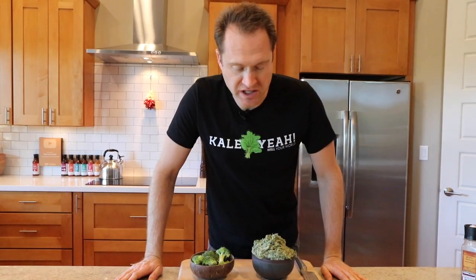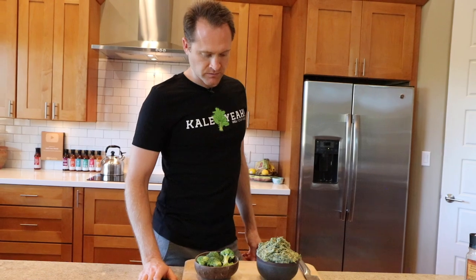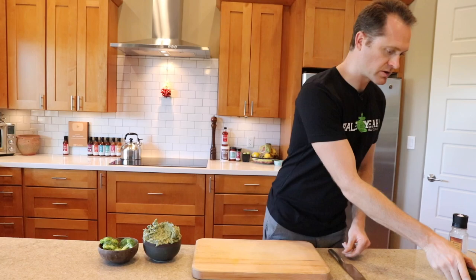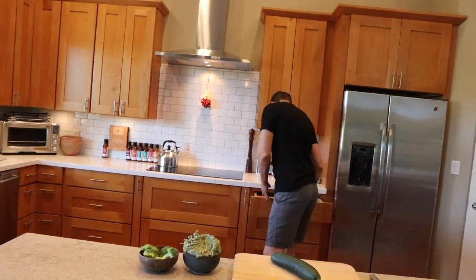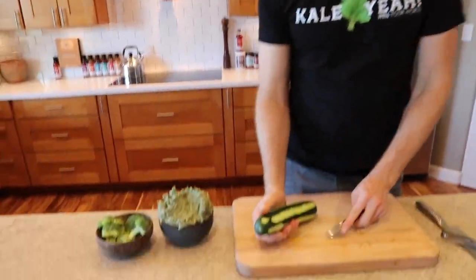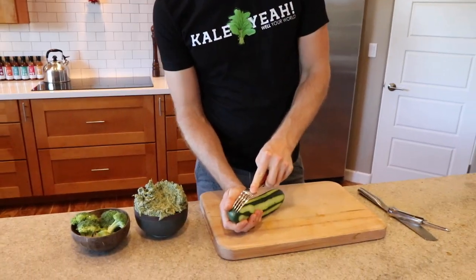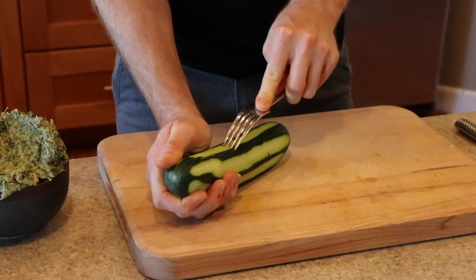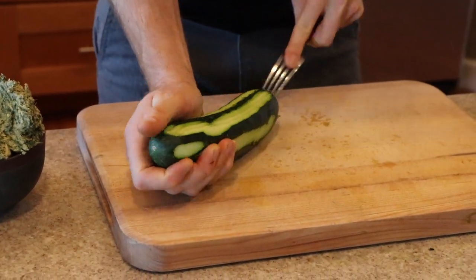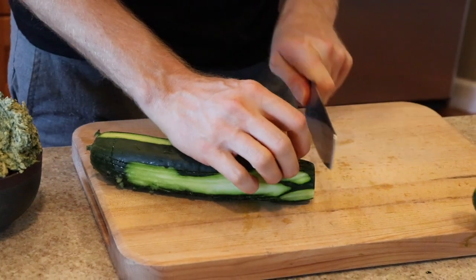This would be really good heated up too if you wanted to put it in the corning ware and throw it in the Breville for a few minutes. Why don't you try making some cucumber rounds? Do the every-other-stripey shave on the cucumber. You've got a lot of green happening — you gotta get that folate. Let's make our rounds.